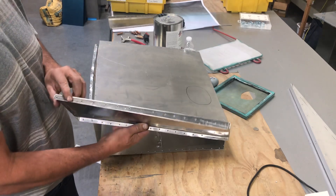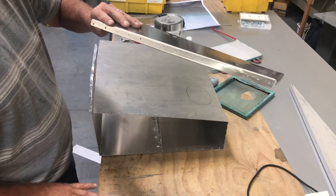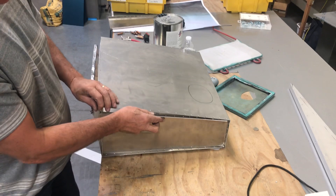We do another side pan, same thing. We got some glue on it already, and that just fits into this like so.